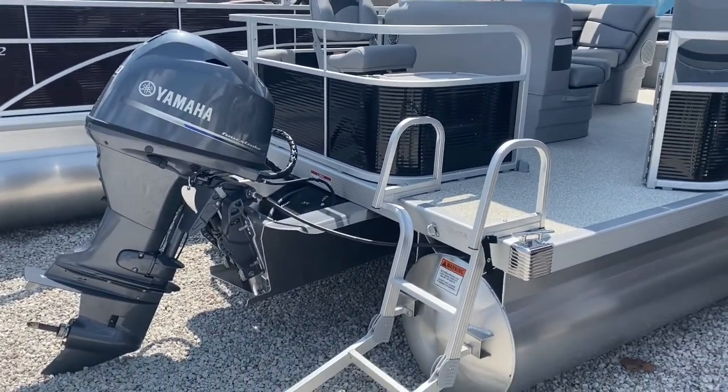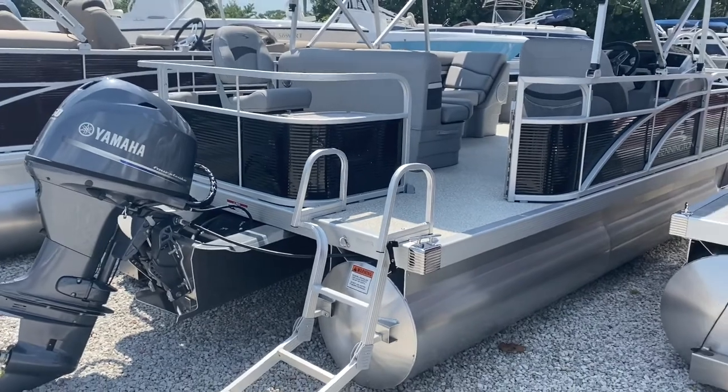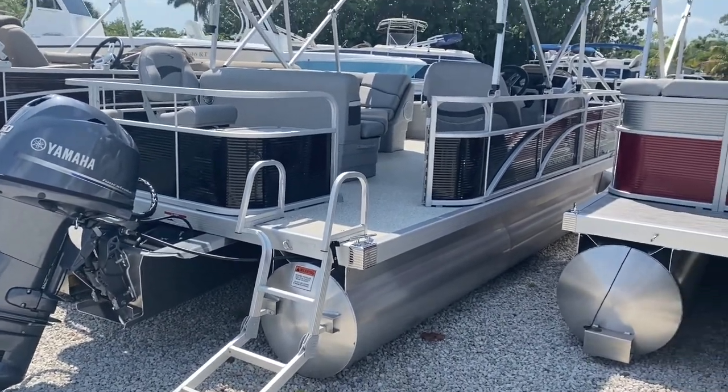Our fuel tank is not exposed. You fill up the boat from the side of the boat, as opposed to in the back or using a portable tank.